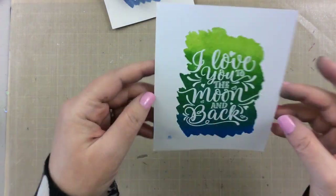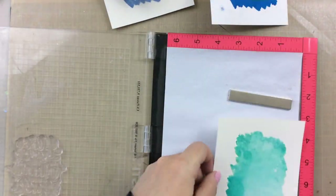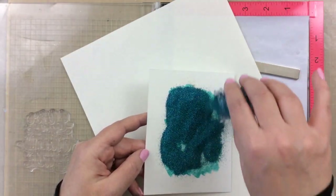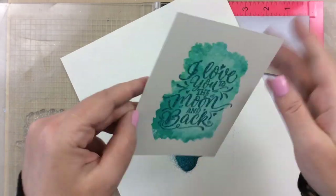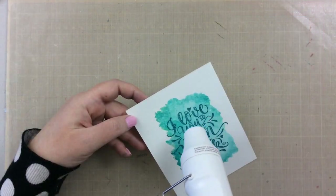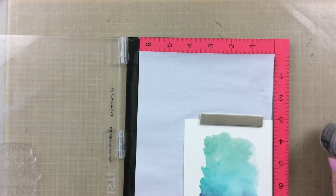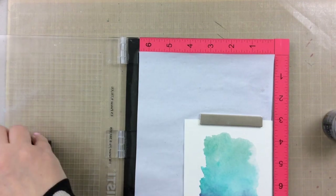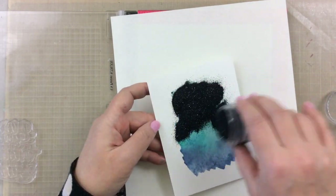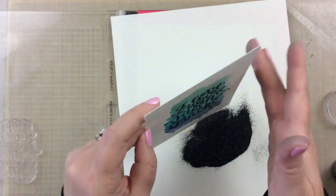For this one I'm going to use some turquoise sparkle embossing powder, and it looks so pretty on that light turquoise background. Working through these quickly — on this next one I'm going to use some black sparkle embossing powder from Ranger, which is one of my favorites. It's a black embossing powder but it's got a lot of glitter in it, so it really catches the light. Very pretty.